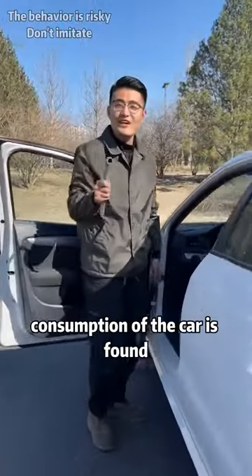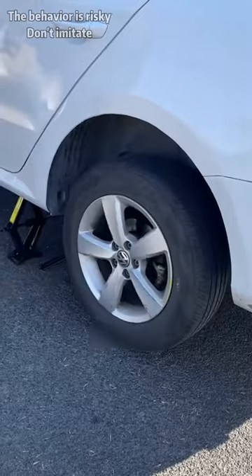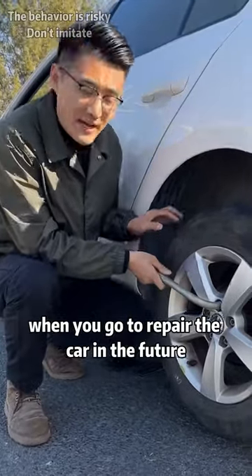The reason for the fuel consumption of the car is found. Look, I have fully put the handbrake to the bottom, but you can see that the rear wheel is particularly difficult to turn. Do you think this can save fuel? Let's solve it today. Pay attention to learning, and you won't be cheated when you go to repair the car in the future.